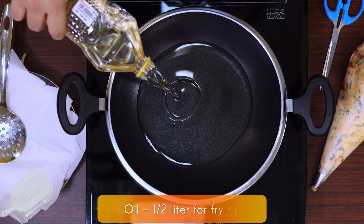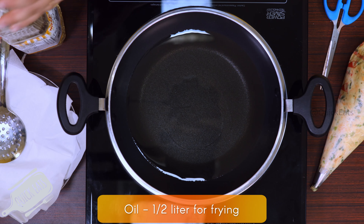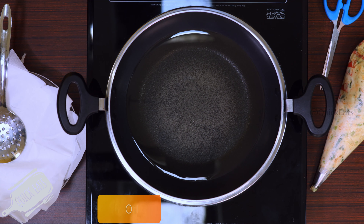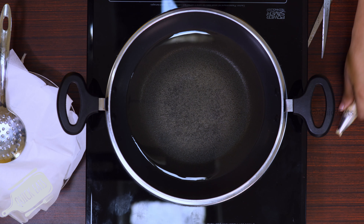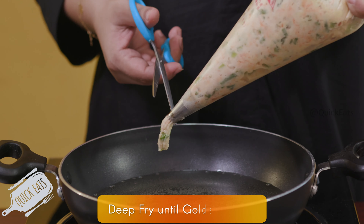Pour oil in the pan. Now deep fry the churros.